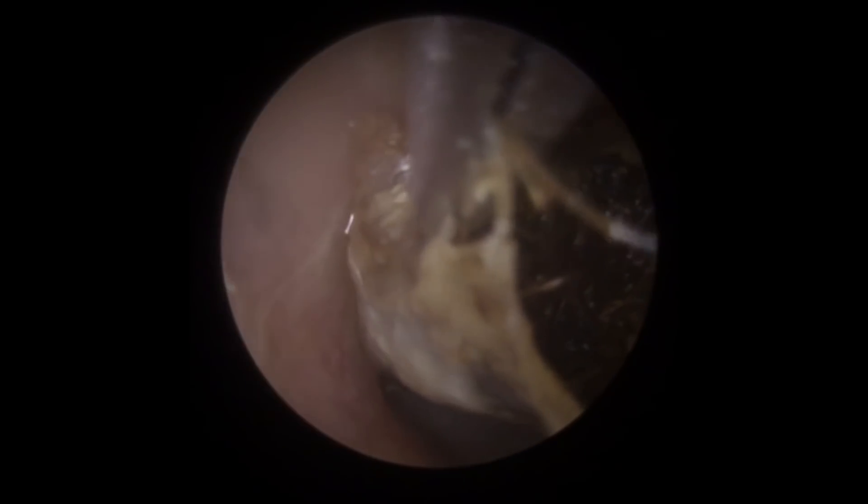We can get a grip on that section now. Just slowing this video down so you can see this coming away — it's a gentle steady pressure. We can see a glimpse of the eardrum there behind, so we know we've moved it away from the drum now. It means we can move it a little bit more to get this blockage just the remainder of the way out.